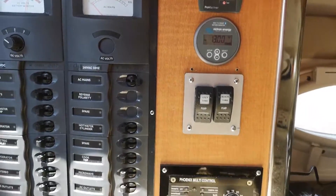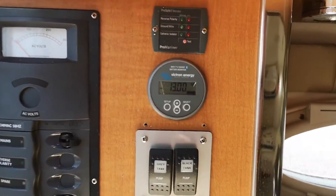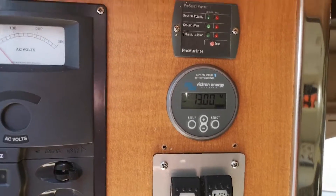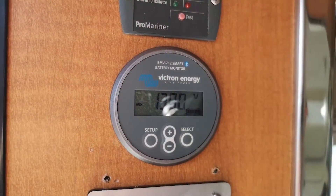It's pretty easy to install. The biggest hassle was running a CAT5 cable — like the usual network cable — from the batteries where the shunt is, all the way up to here where I've installed the monitor. You can see it's neatly installed alongside all my other switches.